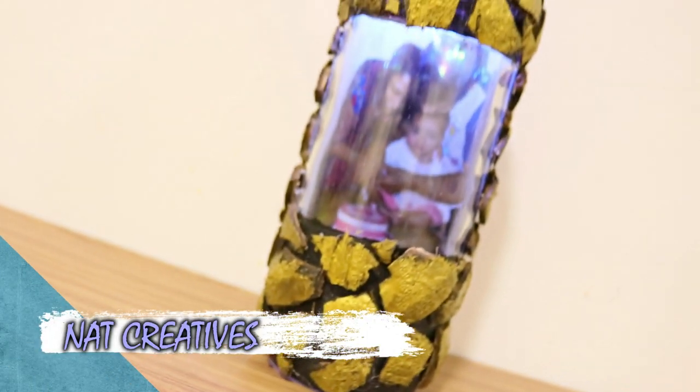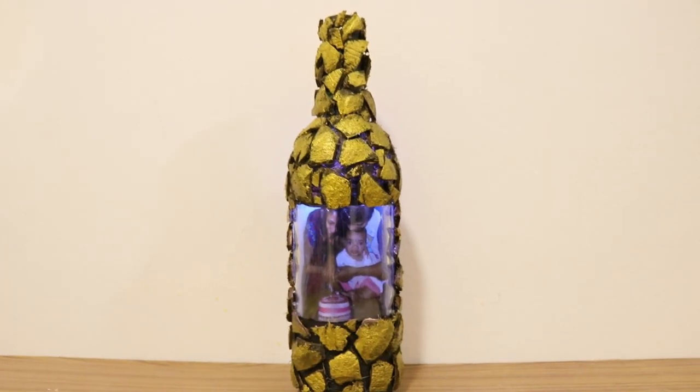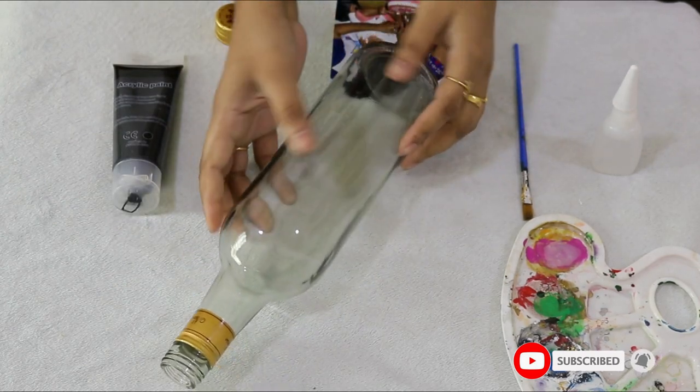Hi friends, welcome back to the channel. We are here to get a variety of bottle crafts. Our channel is starting to make videos, and today I will clean a glass bottle to work on.